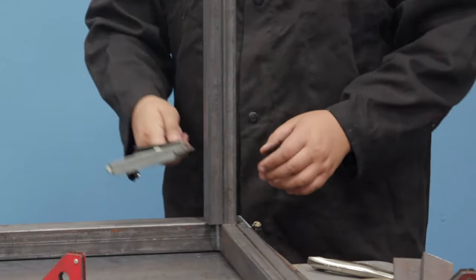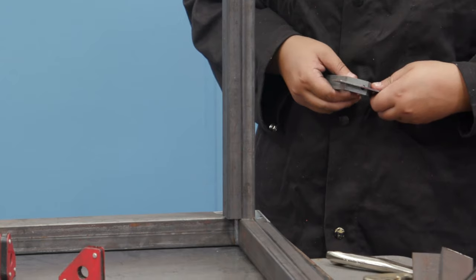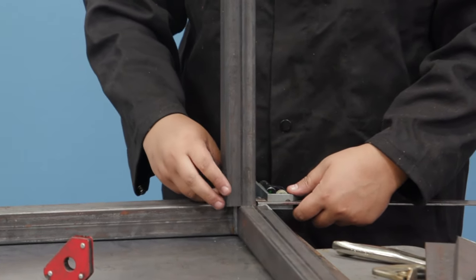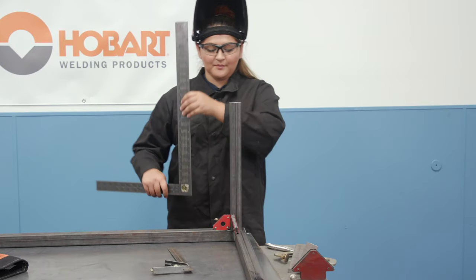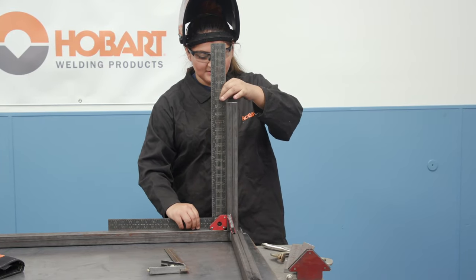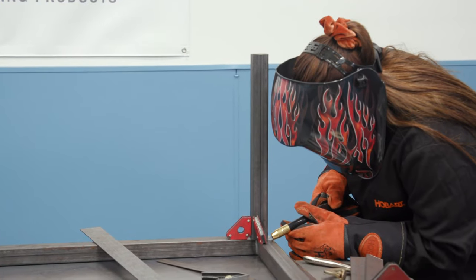We're going to now add the legs to the bottom side of the table. We're going to make sure that it's offset from the outside 3 and 1/8 of an inch. I'm just going to butt up my square here. So after you put your magnets in place, you're going to want to make sure your leg is square on both sides. We're now going to tack on the legs.